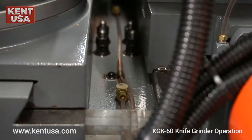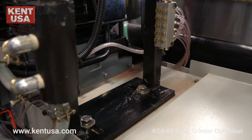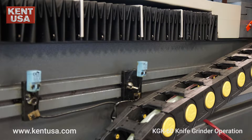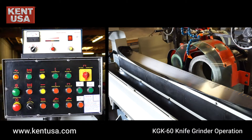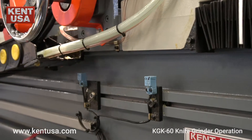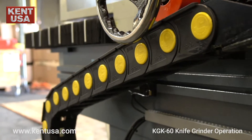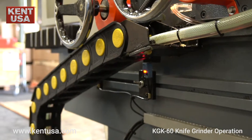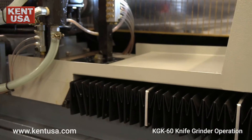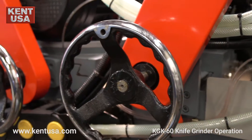Note that there are four proximity sensors on the back of the machine. The two outer sensors are fixed and are the hard limit sensors. The inner sensors are to be adjusted according to the workpiece length.